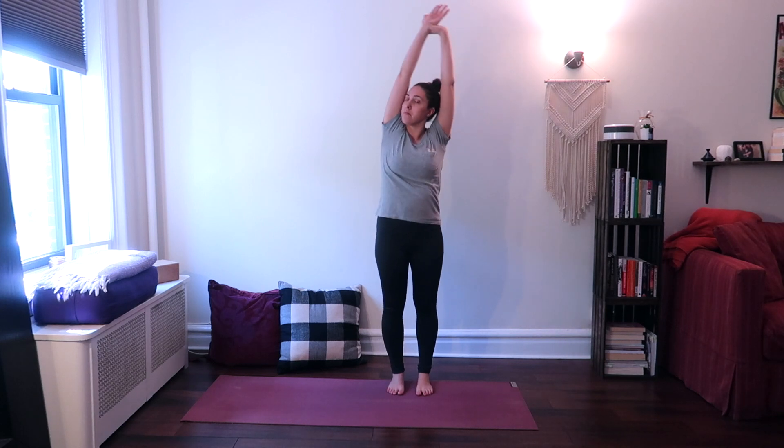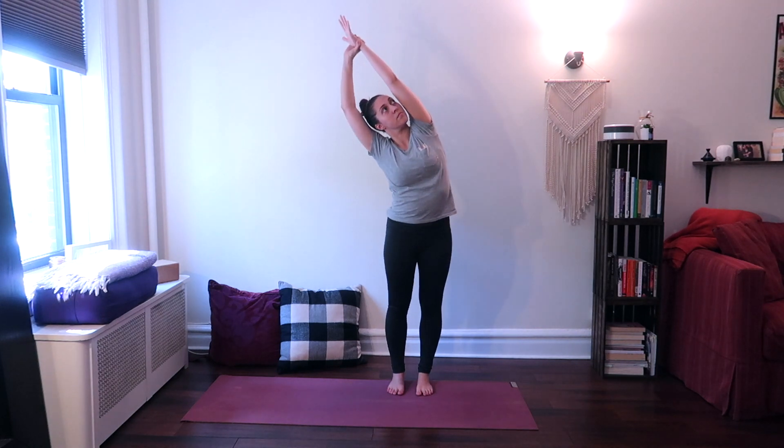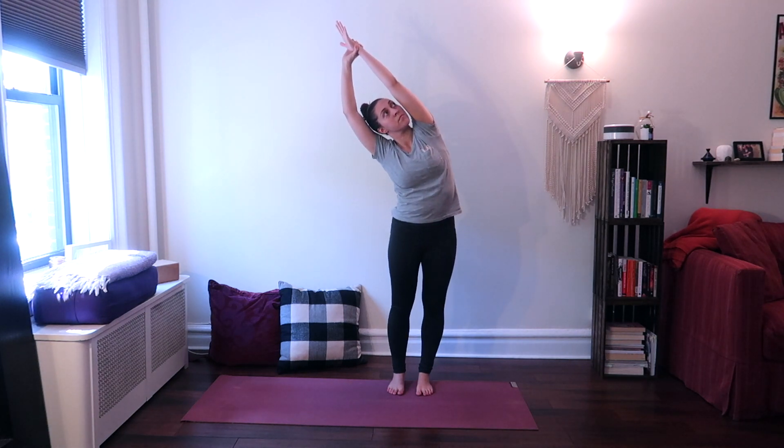And then on your next inhale, come back up to center and switch sides — take hold of the opposite wrist, so your left wrist with your right hand this time, shifting the upper body to the right, feeling a stretch in your torso on the left side.